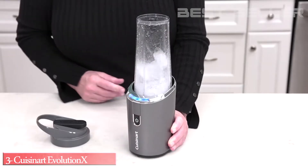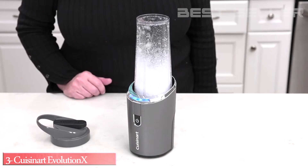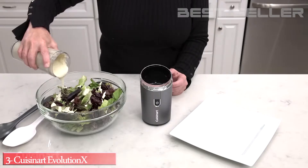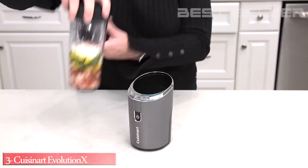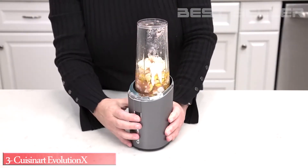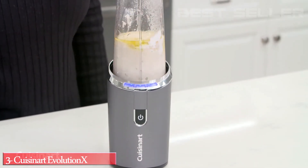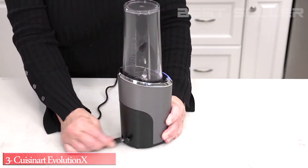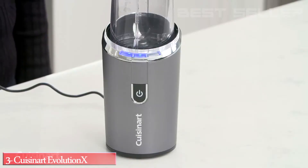The Evolution X Cordless Rechargeable Personal Blender is powerful enough to crush ice, yet versatile enough to puree soups, dressings and shakes. The blender base has slip-proof feet for sturdy use, runs on a rechargeable 7.4 lithium-ion battery that won't lose its charge over time, an LED display panel and a removable 3-foot USB cable port.